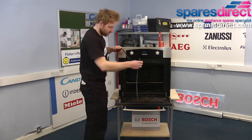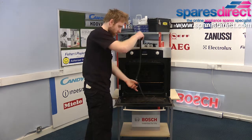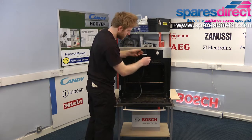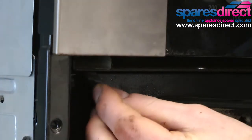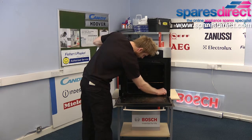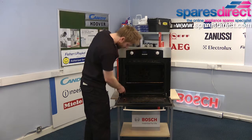The new seal goes this way up and clips in from the top first, which is usually easiest.